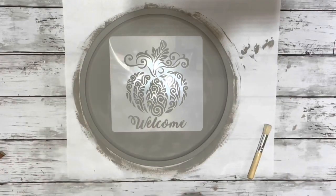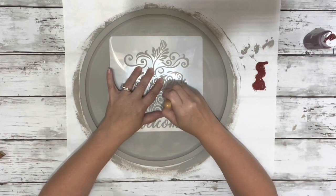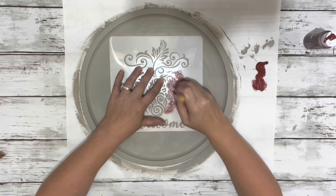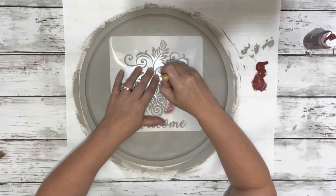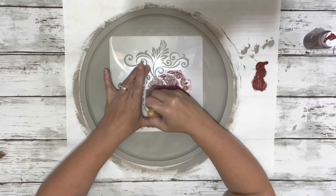Next, once that was dry, I took my stencil and put it on the center of the pizza pan. Then I took the barn red acrylic paint and just did a little bit at a time, dabbing it on the stencil until the entire thing was covered.